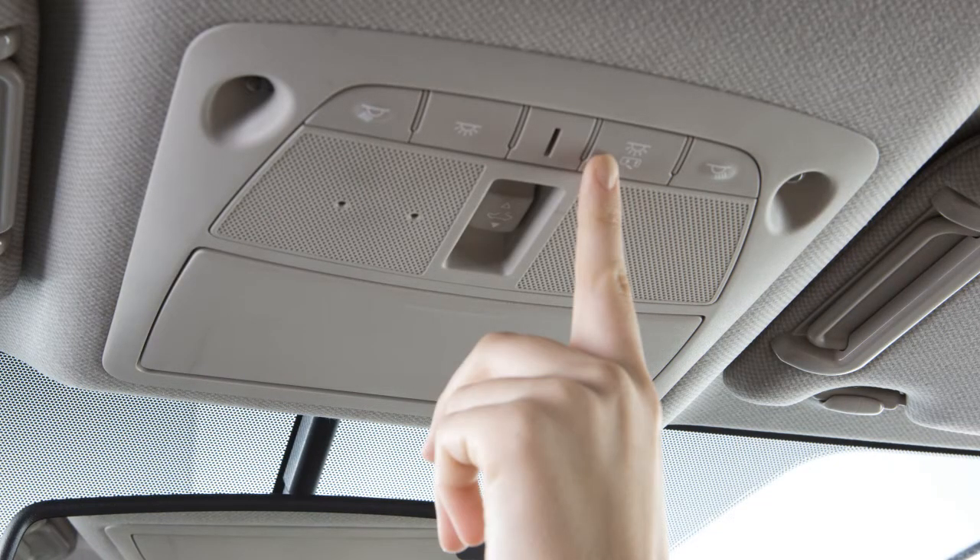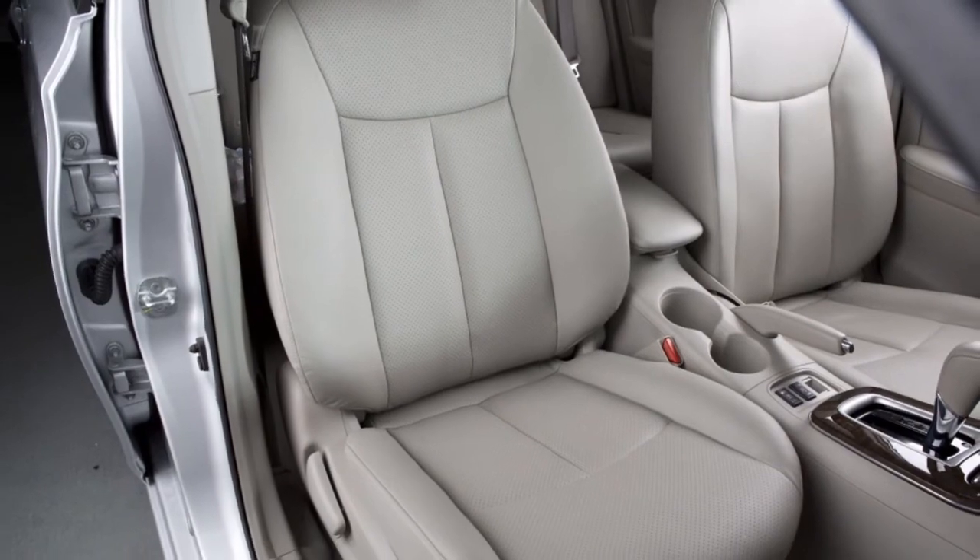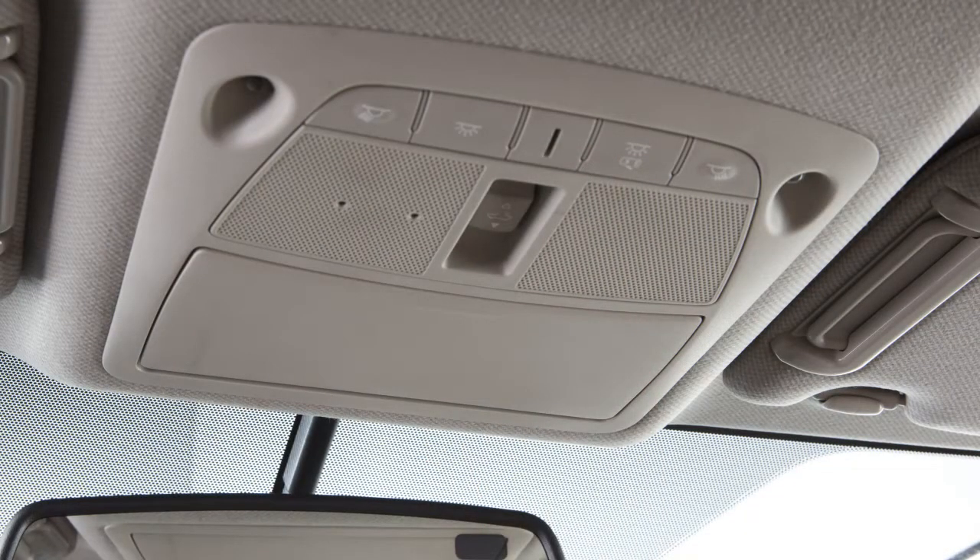Press this button to turn the interior lights off. The lights will not illuminate regardless of door positions. Press the button again to return to the neutral position.